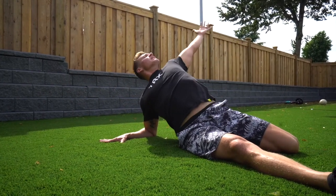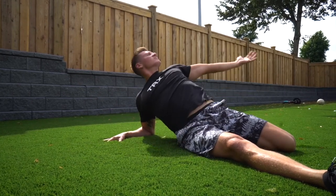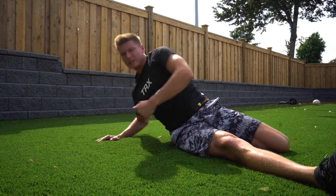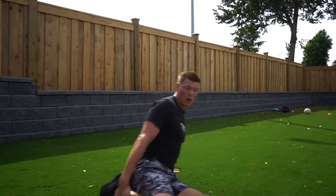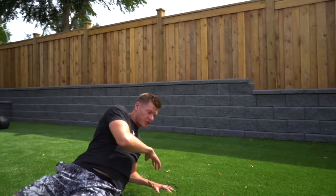Inhale, exhale. Work a good kind of six to eight breaths, six to eight rotations.